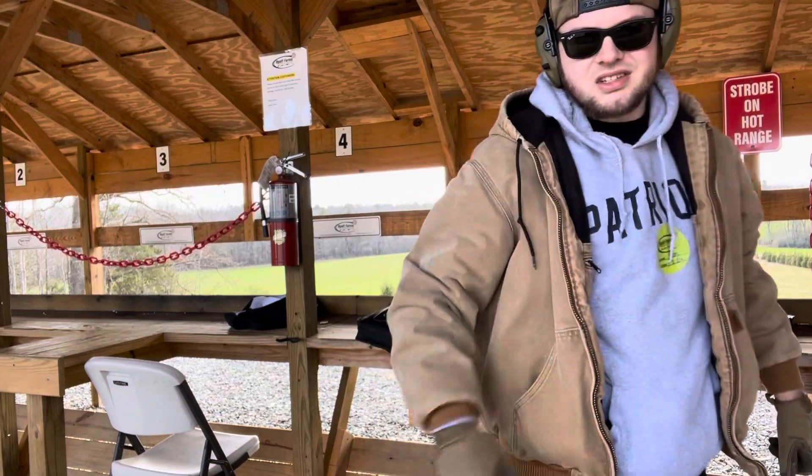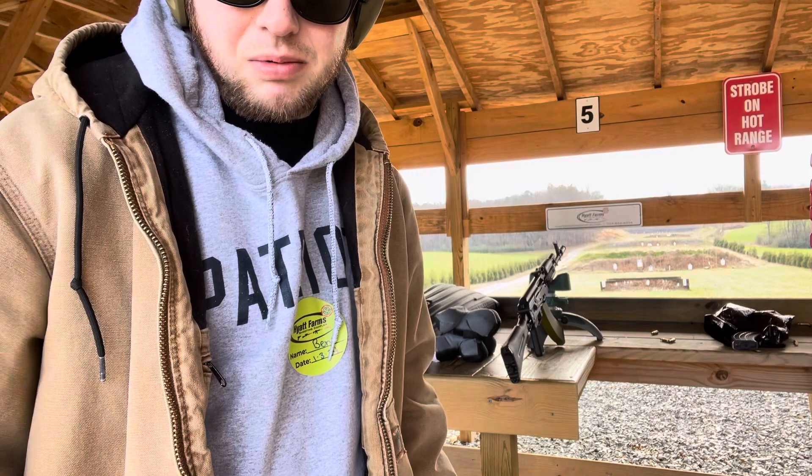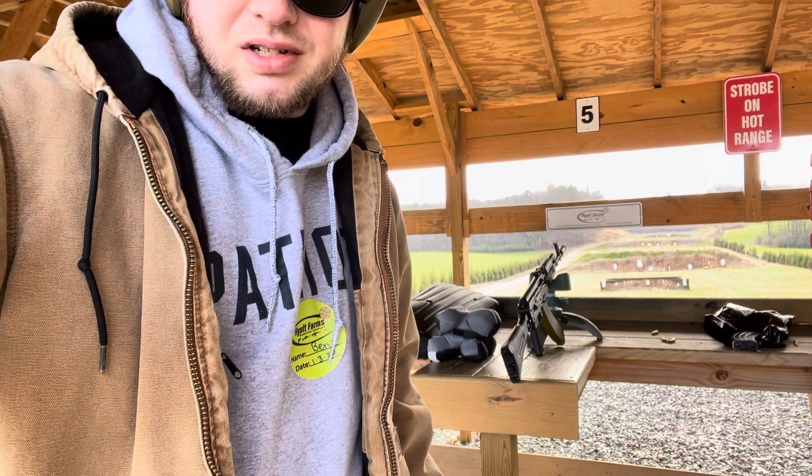Well, as you can see, I was able to make five hits at 300 yards. Out to 200 it's really easy, but out to 300 yards is when it gets a little bit more difficult with no red dot or optic whatsoever. But as you can see, the KR-103 SFS is definitely capable with iron sights out to 300 yards.